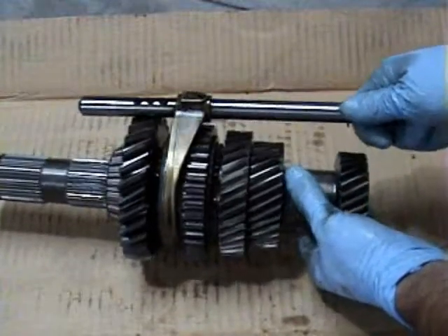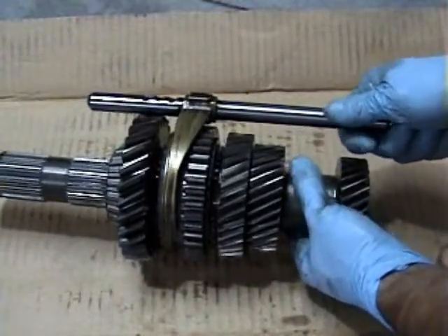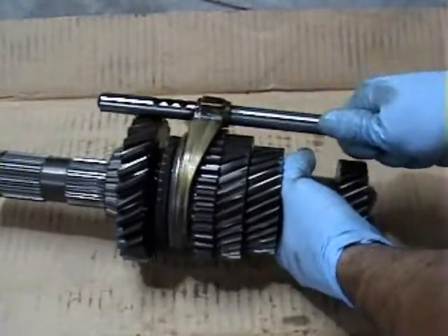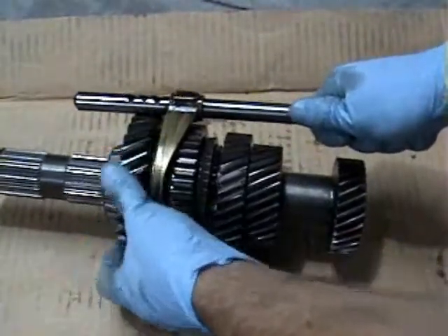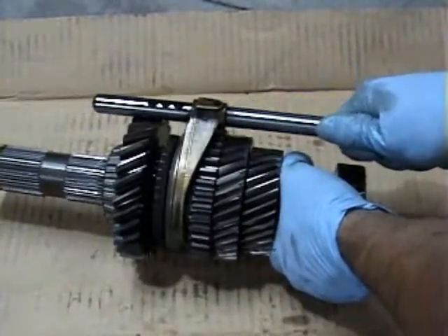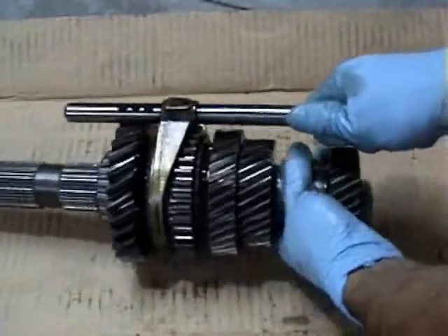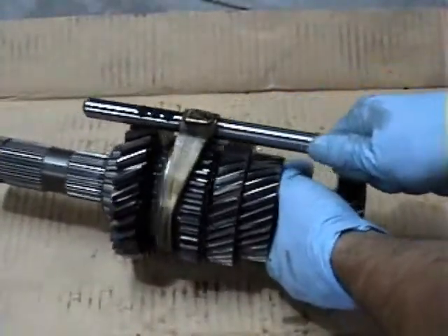Here is the gear assembly. It's reassembled now with the brand new one-two shift collar and the new one-two synchronizer rings. So that's basically what happens when you shift — this would grab this gear and engage it. This gear is already touching another gear, so you don't really shift gears. You engage them with the shift collar, which hooks it up to the shaft. When I grab that, it turns the whole thing.